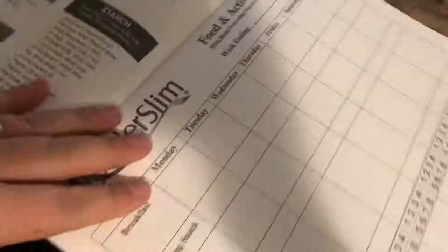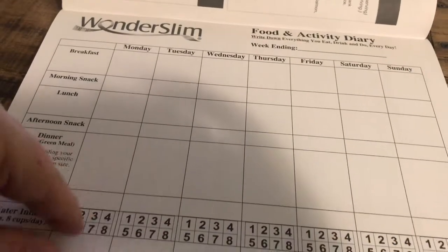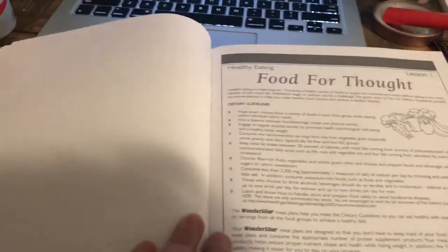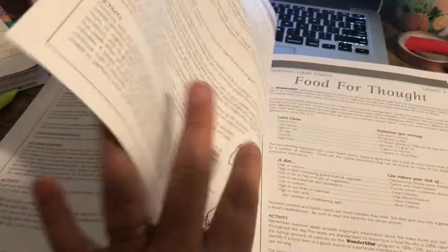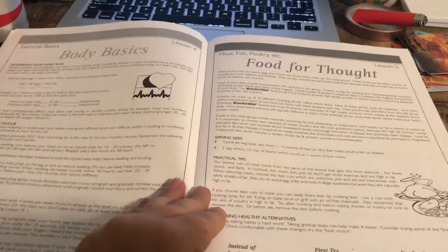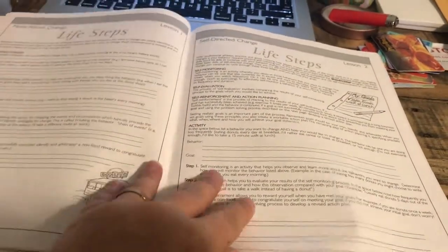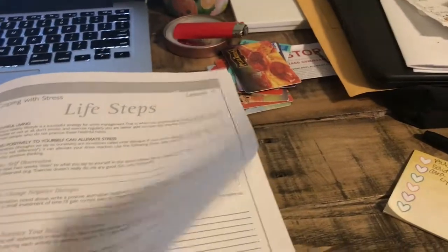So this is just their overview — they have a page for every type of plan. There's also a food and activity diary, a few recipes, food for thought, body basics with like a lesson every single day which is probably really important for people new to a program, and life steps. I didn't know I was going back to school. Coping with stress, self affirmations — I'll be honest, I'm never going to do any of these. And getting into maintenance when you reach your goal.